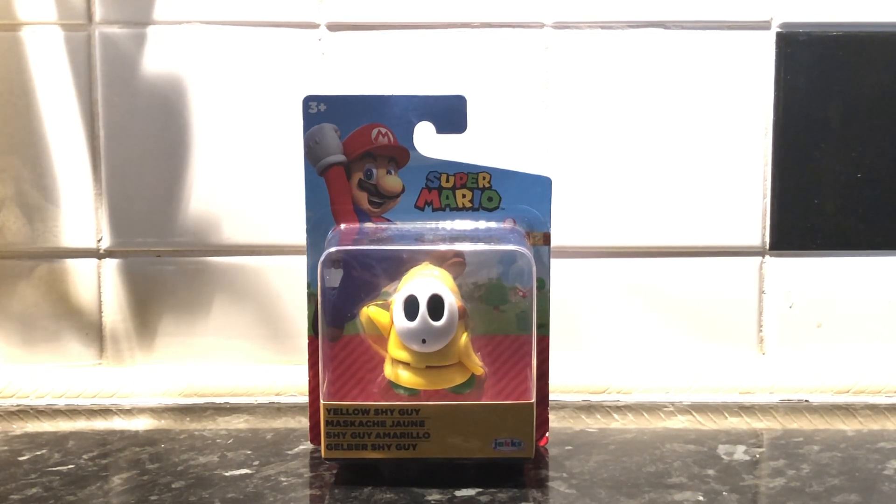To start off I'd just like to say I quite like this figure already because I think it will sit well with the rest of my 2.5 inch collections. I got this in my local shop for quite a cheap price.